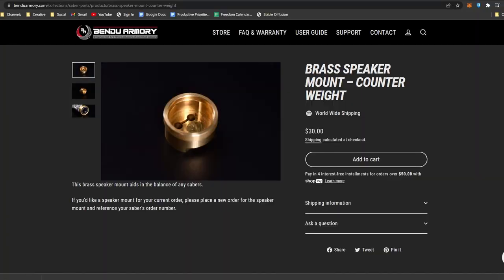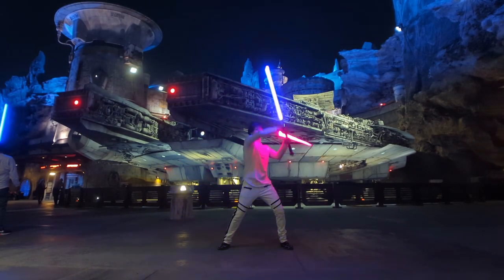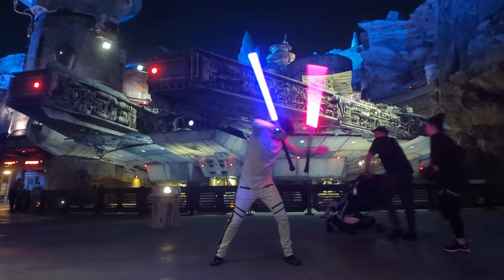Bendu Armory sells a brass module attachment that goes on the speaker and pulls the center of gravity down the hilt, depending on how long your blade is. That brings us to probably the most important point on how to balance your saber — and in some cases, you can do it without spending more money.